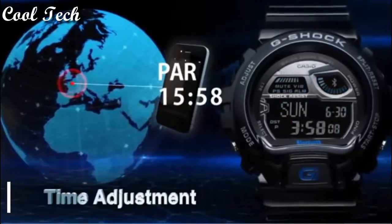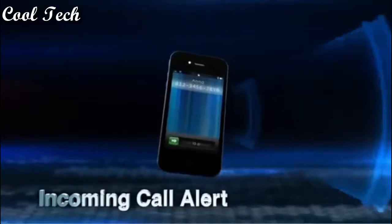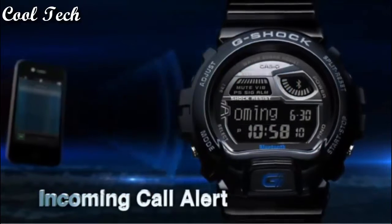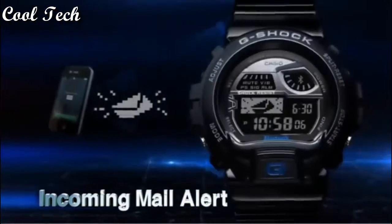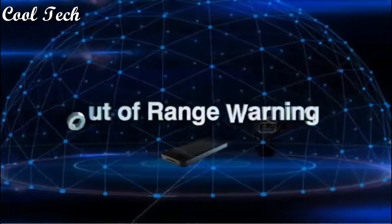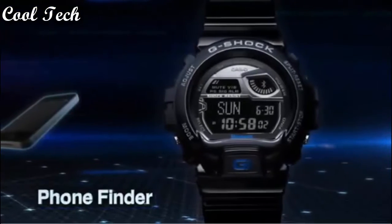Top 8: Solar powered sport watch featuring automatic timekeeping, time in 48 cities and EL backlight, 100-second alarm and 24-hour format, 31 time zones and day/date display. 50 mm resin case, Japanese quartz movement with digital display, resin band with buckle closure, water resistance depth 200 meters.